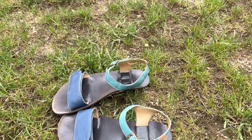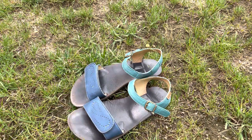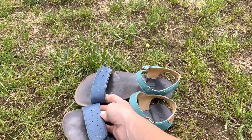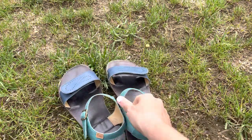About the sizing: I have them in size 39. My foot is 24.8 centimeters and they fit really well. That's my review — bye!